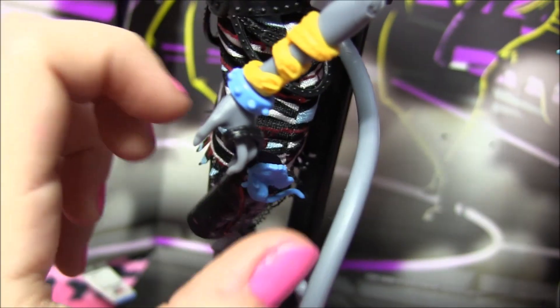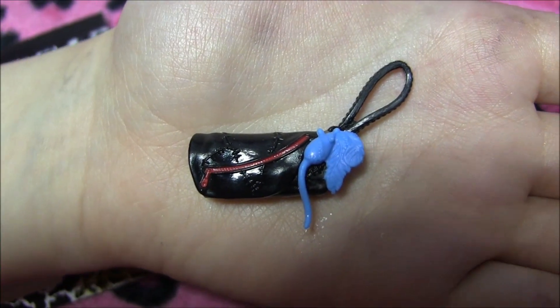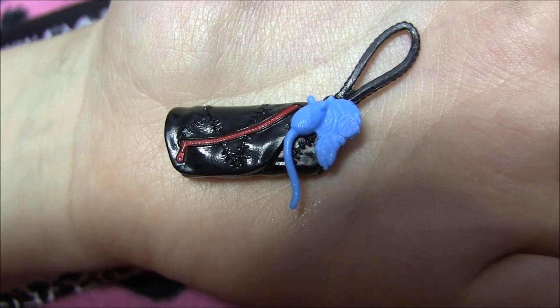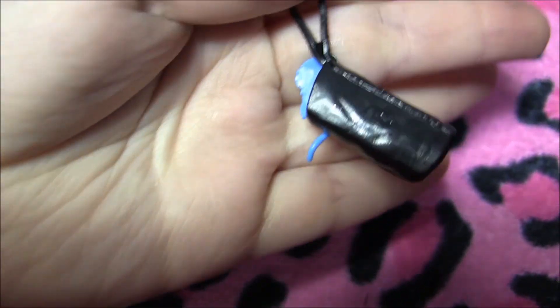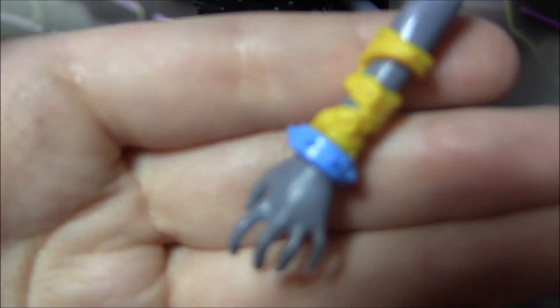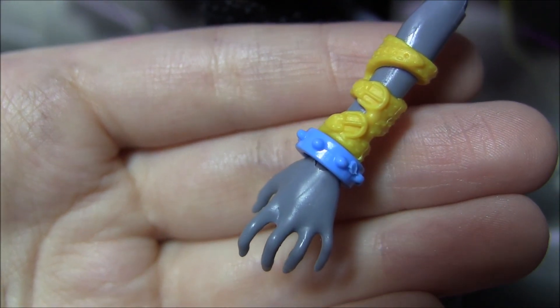And she has a bag — she's got a black leather bag with a mouse and a feather on it, and in the back it's plain. And before I forget, I'll show you her bracelets. She's got yellow belts that go up her arm and a blue collar bangle.